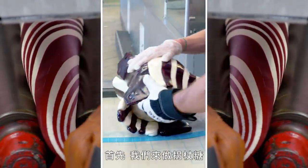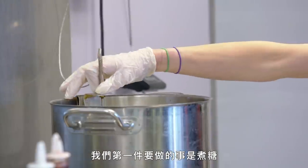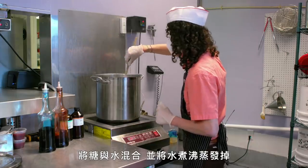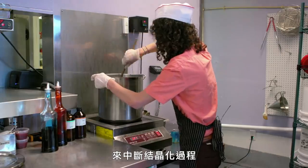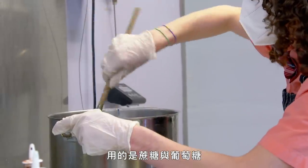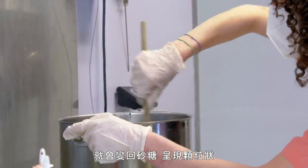First we do the candy canes. The first thing we do is cook the sugar — it's mixed with water and we're boiling all the water out. We need to use two sugars to interrupt the crystallization process: sucrose and glucose. If we just used sugar and water, when it hardened it would turn back into table sugar and become granular.